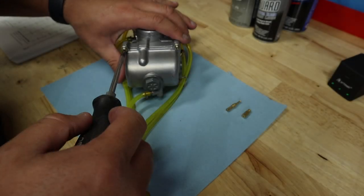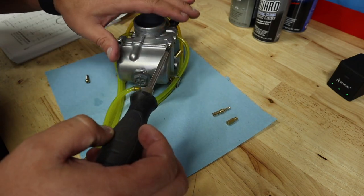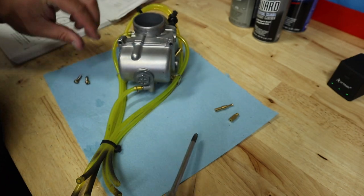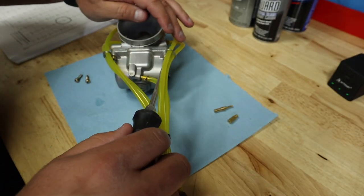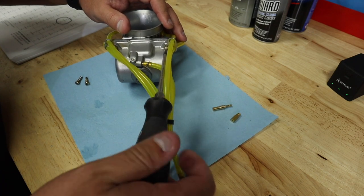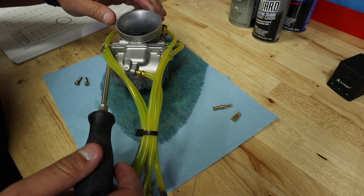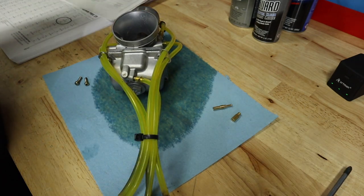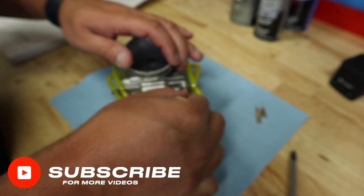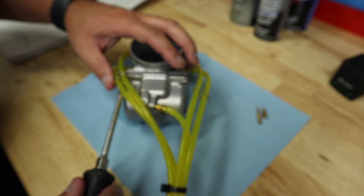Okay guys, we've got our carb off here. I figured it was just easier to pull it from the bike — it only takes about three minutes and five bolts and it's off, so much simpler to work on this way. We're going to pull our float bowl here to access our jetting. I did drain the fuel out of this carb — there's going to be a little residual in it, but that's to be expected.